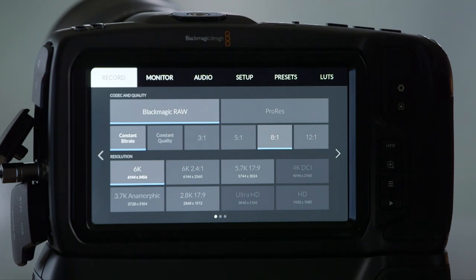I'm really hoping that the whole Blackmagic RAW versus ProRes RAW situation isn't going to prevent this from being supported in Final Cut Pro X. Double fingers crossed.